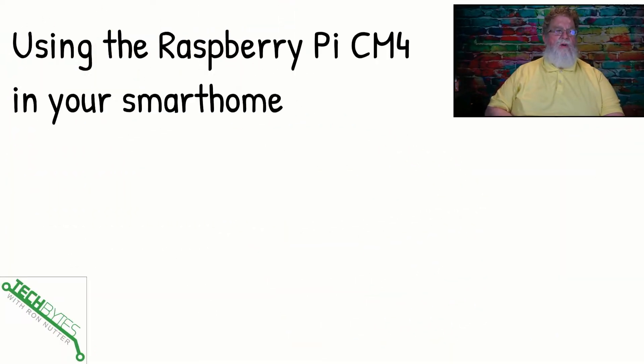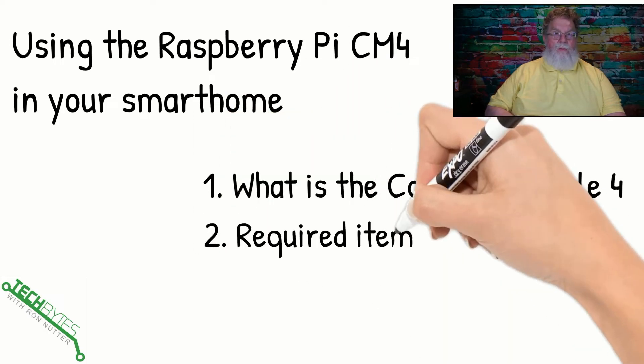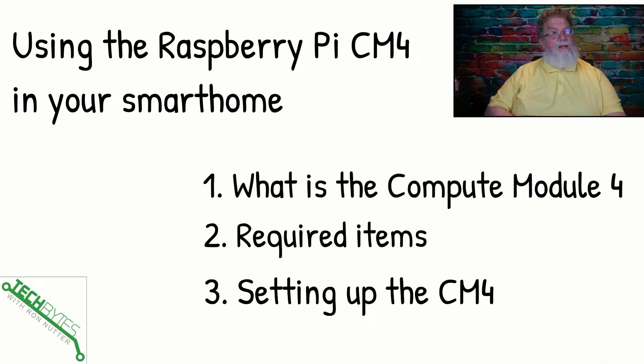Here's what we're going to be covering in this video. First of all, what is the Compute Module 4? Then we're going to talk about the required items which you've got to have to start with, and then some things you can look at down the road. Then we'll give you an idea of setting up the Compute Module 4.